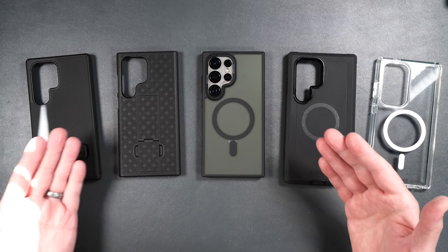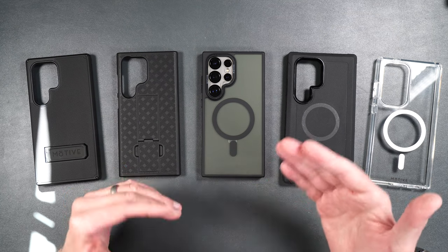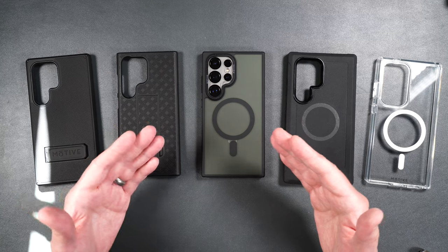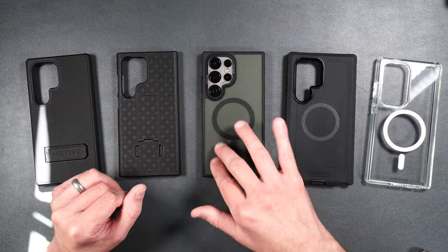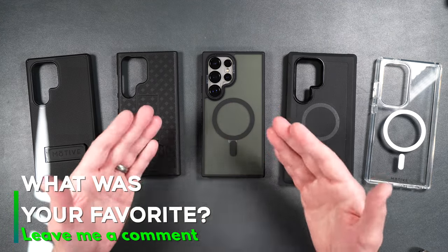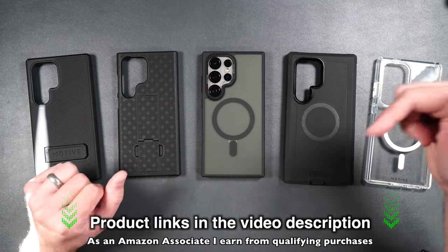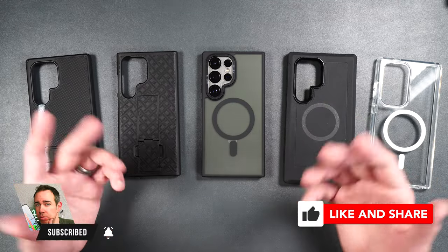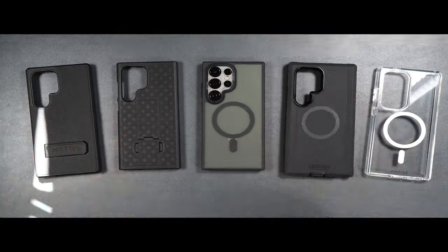That was Motive's case lineup for the brand new Galaxy S24 Ultra. The waterproof case is covered in a separate video — link in the description. Which one of these cases was your favorite? I'm partial to the matte clear because I like to show off the color of my phone, avoid fingerprints, and it has a really nice smooth feel. Let me know in the comments below, and if you want to pick any of these up, product links are in the video description. If you enjoyed the video, a thumbs up and subscribing would really help the channel. Thank you for watching!